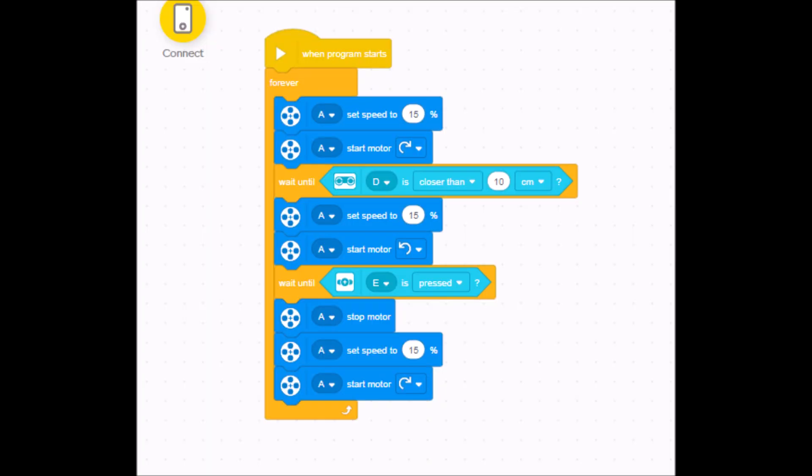Now that we got this thing built, let's go ahead and see what the program looks like.